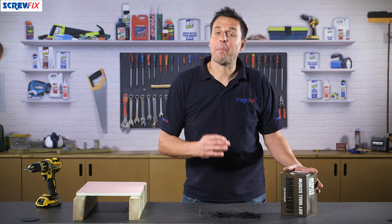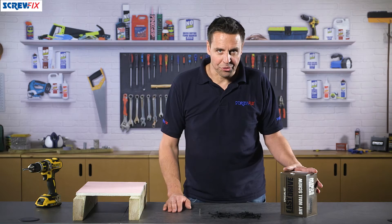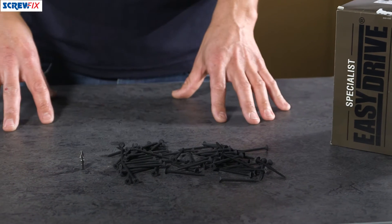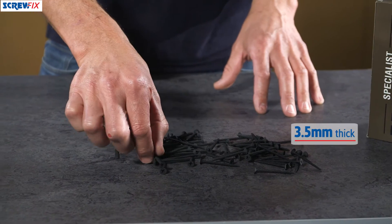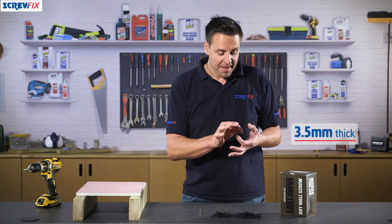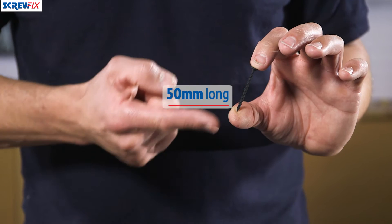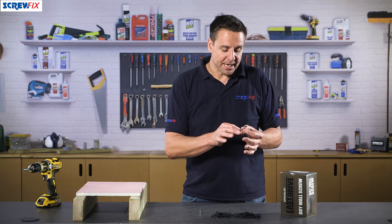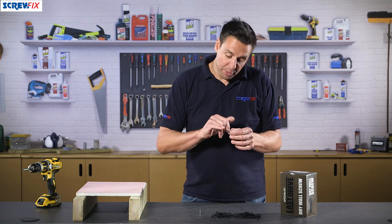These are the Easy Drive Black Phosphate Drywall Screws — that's plasterboard screws to you and I. Now these particular ones are 3.5mm thick, that's an industry standard, and 50mm long, available in all different sizes. Now these particular ones have what's called a bugle head.